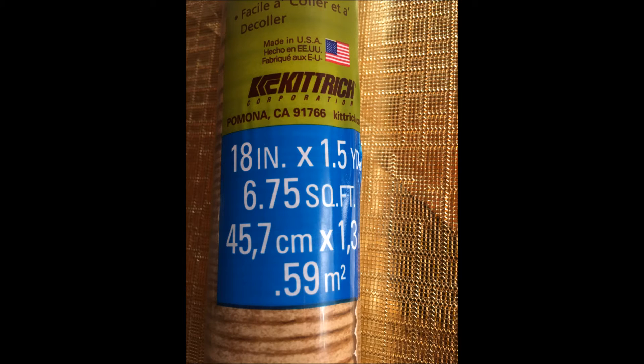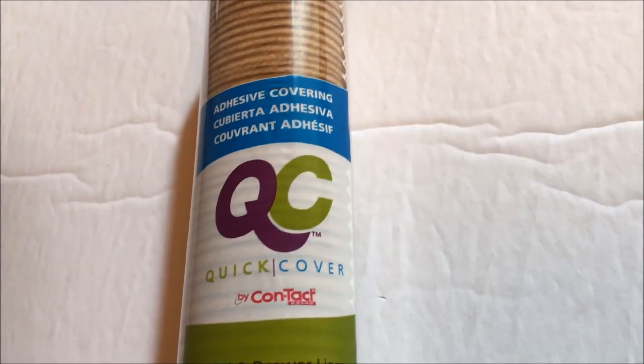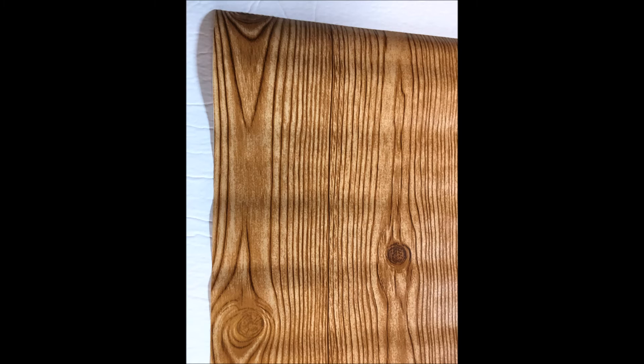This contact paper has a sticky back, it's washable, and it's often used for lining kitchen shelves and drawers. This brand says 'Quick Cover' on the front and 'Magic Cover' on the back. Another great thing about this contact paper is that it already has a grid system marked on the back of it, so I just cut a strip about an inch wide, about the same width as the painter's tape was.